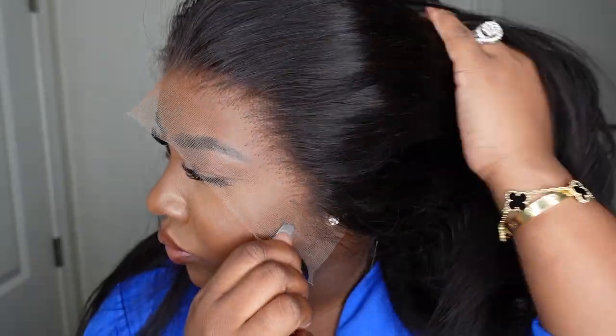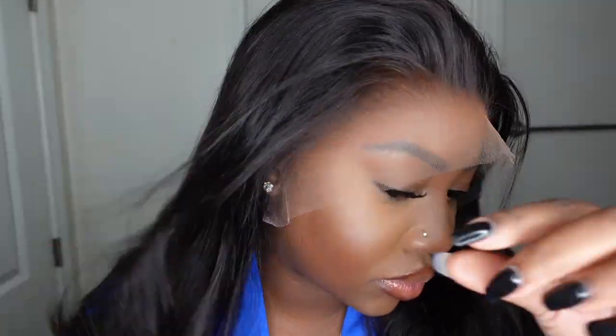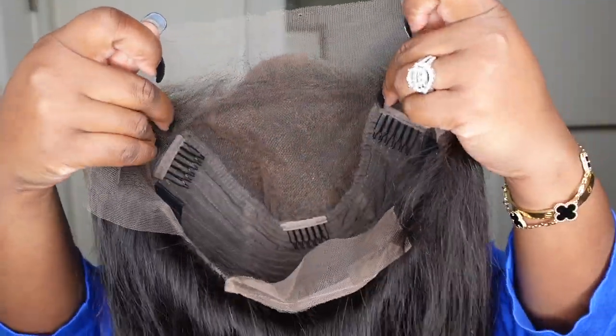Jumping right into it, this is what the wig looks like straight out of the box. This is Kris Beauty's new clear lace clean hairline silky straight 13 by 6 undetectable skin melt lace front wig.